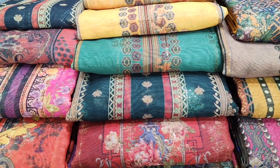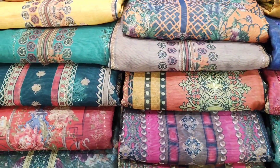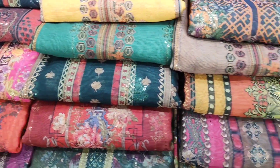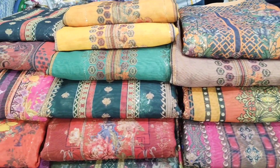Assalamu Alaikum, welcome back to the channel. I'm going to show you a beautiful video today. I'm going to show you a lot of silk colors from the collection. I'm going to show you a beautiful and rare design, and I'm going to walk you through it step by step.